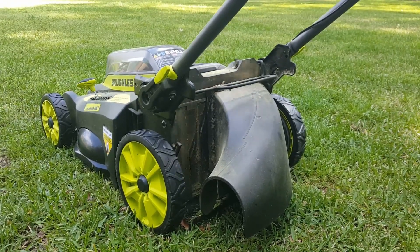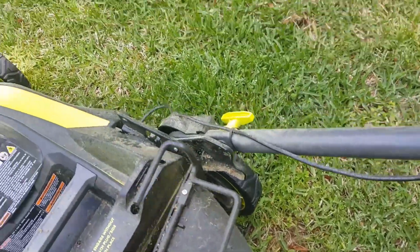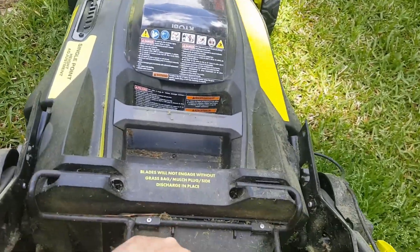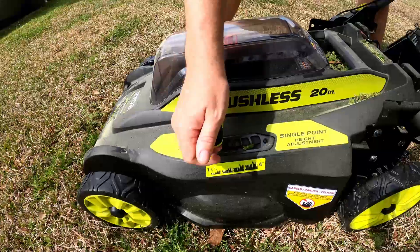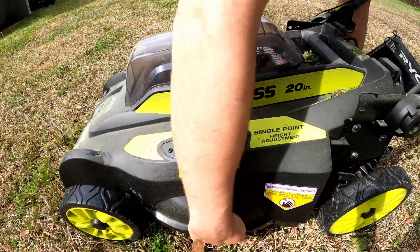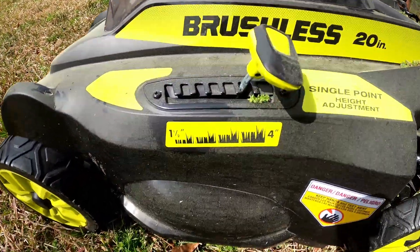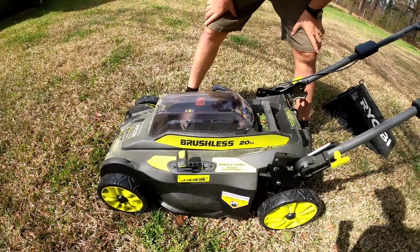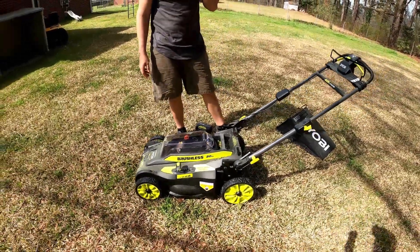I'm too lazy for bagging, so the discharge chute is really the only option for me given the power and blades. It goes on just like the bag — clips right on, no big deal. The height adjustment knobs are real easy. I have it on the second setting; it goes ridiculously high, probably four inches at the top. It adjusts all four wheels at once, which is nice.